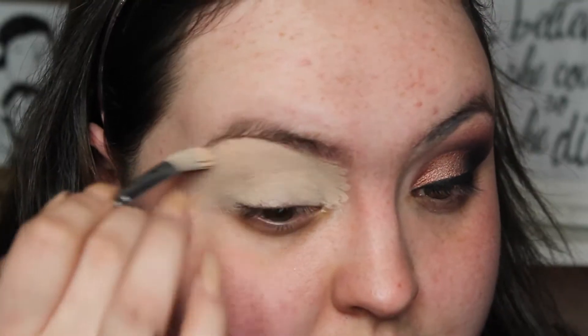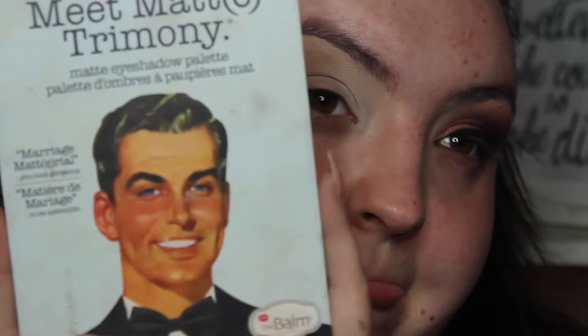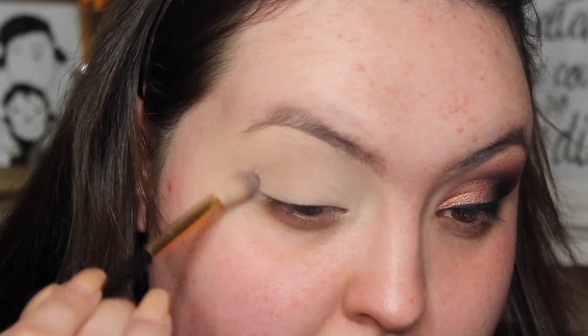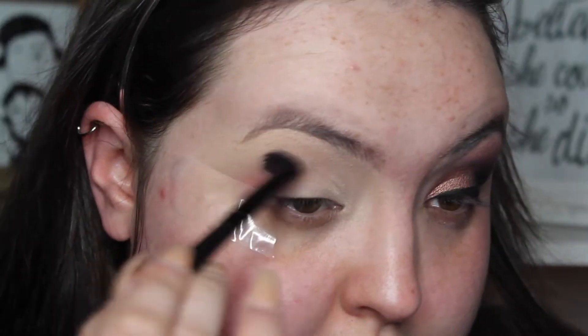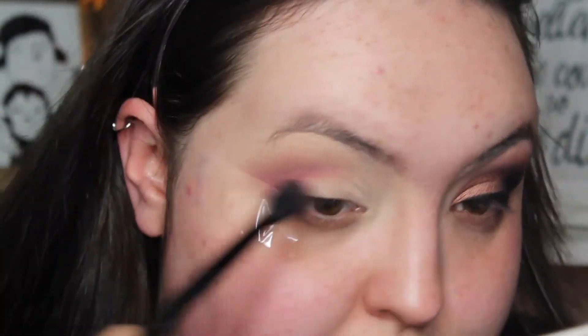So to begin with I just used the Rimmel Lasting Finish Concealer in Ivory to prime my lids, and then I just went into the Balm Palette and took that shade called Matt Lynn. I'm just going to put some tape down so we have a precise line. And then I'm just going to go in with this Makeup Obsession Blush in the shade Bloom and just use this as our transition shade.